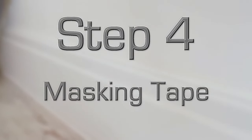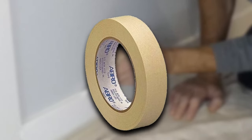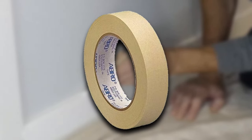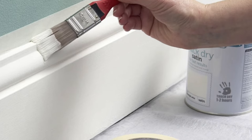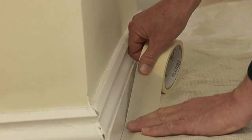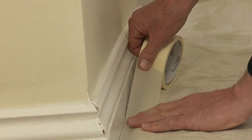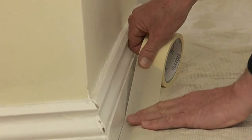Step 4: Masking tape. This is another vital step where you'll need to spend a little more time in order to get the best results. Using masking tape, you can mask off the area above and below the skirting board — normally just the wall and the flooring or carpet — to ensure that the fresh gloss doesn't go anywhere other than the skirting board you're working on. Doing this properly will also leave you with nice sharp lines around the edges of the skirting.